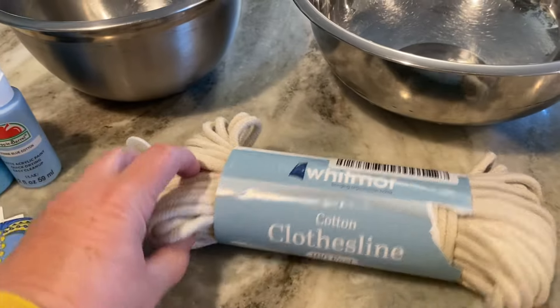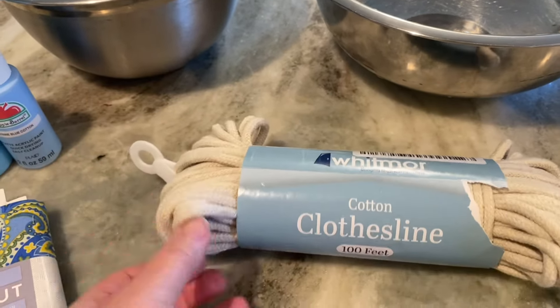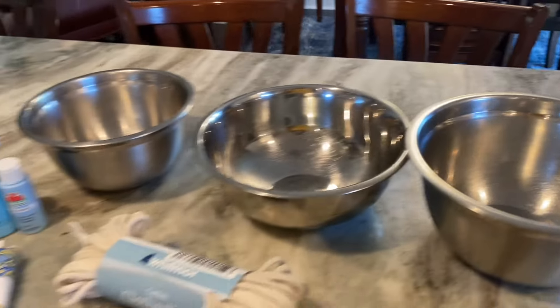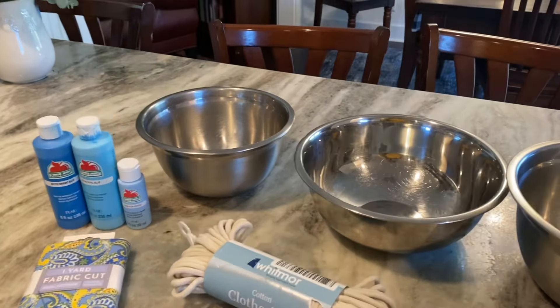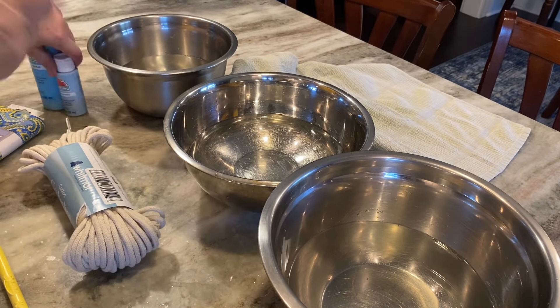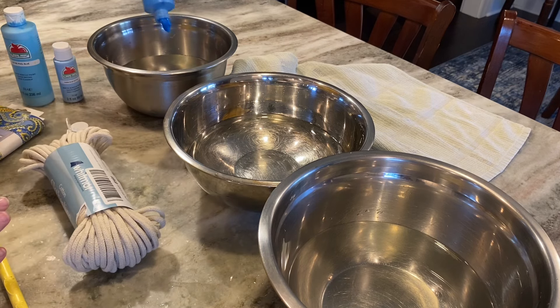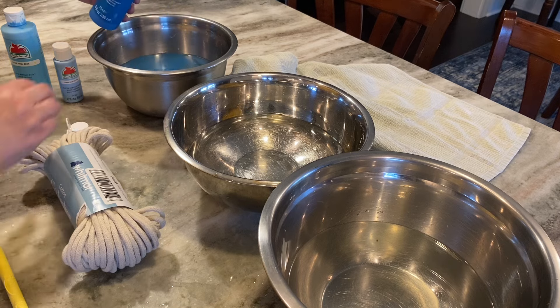For this project I'm using up that hundred feet of really thick clothesline rope — it's very soft. I've got my bowls ready to dye the rope. I've got some acrylic paint that I already had on hand: three different shades of blue. I've got some water in the bowls and I'm just going to dump in some paint. If you want it dark you add a lot of paint; if you want it light you use less.